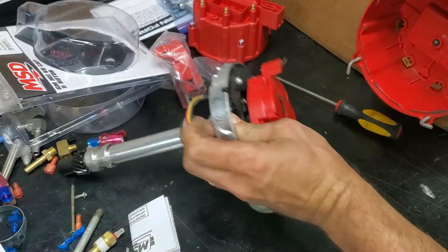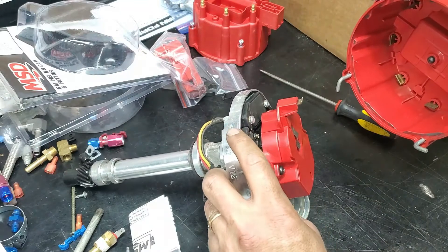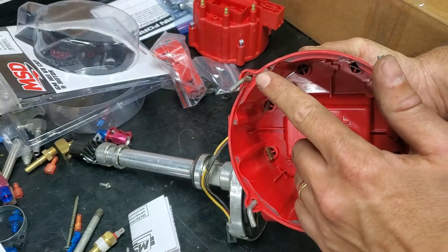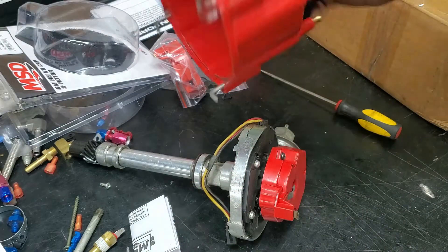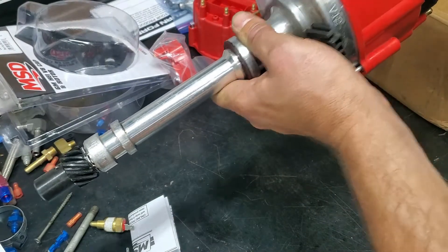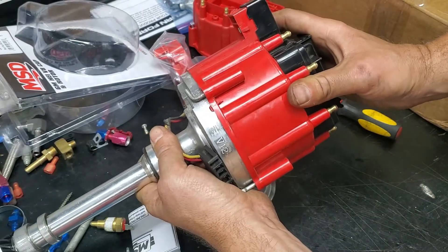You can see here that there's a notch in the distributor and there's a key right here. That prevents the distributor from being installed in the wrong position. Make sure that you have that latched together.